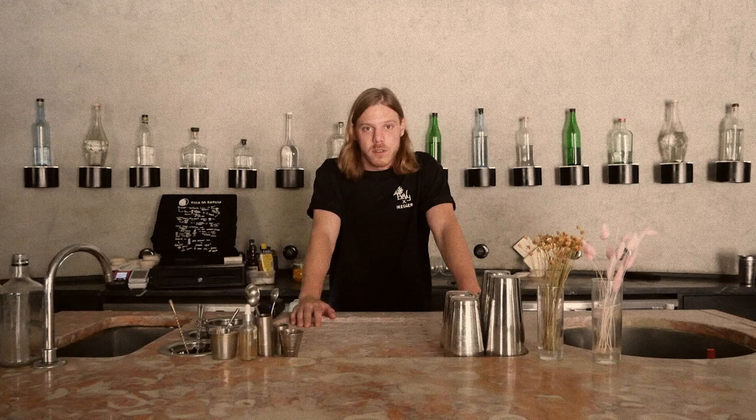Yo, what is good? It's Lucio from Bevy. We are in Toca de Repouza. We have a microphone. It is a prep day. We have Ronaldo in the background — I'll be showing you what he's up to right now. This is not a vlog. This is a sponsored video.